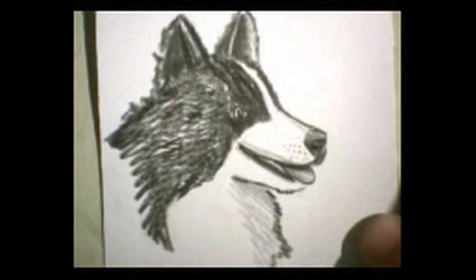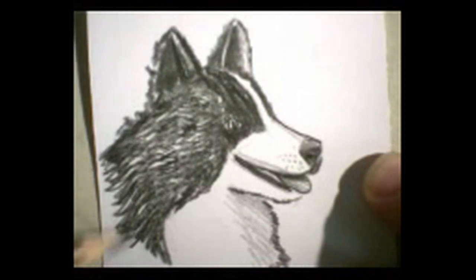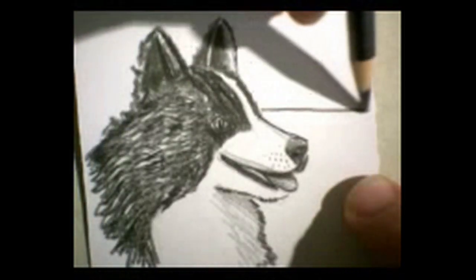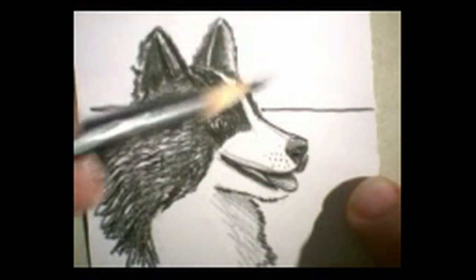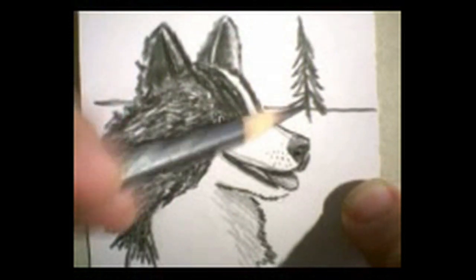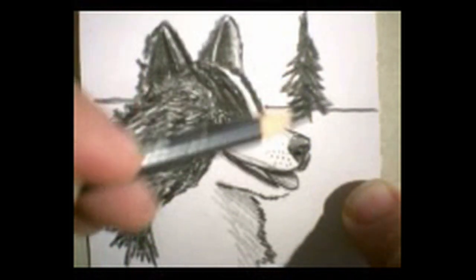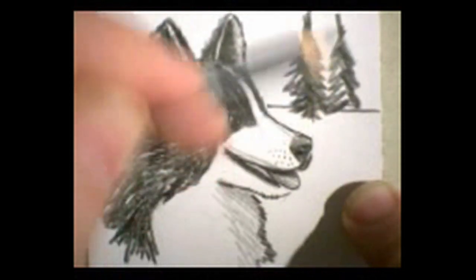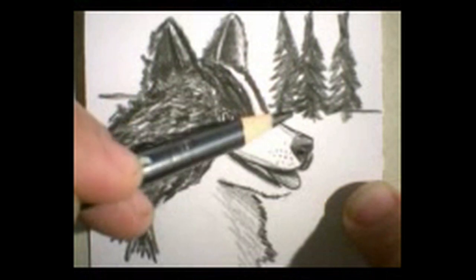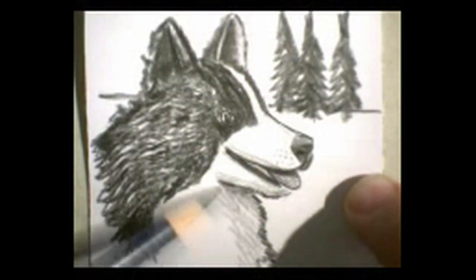It might be fun to put a little background back here so it doesn't just look like his head floating there. Let me go ahead and take this back a little ways, use the paper that I have. Maybe we could have like a yard back here — a field, a tree or two. When I do these trees, I sort of do quick little skeletons of the tree. Every tree is not a Christmas tree and shouldn't be perfectly balanced. I'm not spending too much time focusing on making the trees perfect. A few little trees back there to give some details. Make it a little bit darker under here.